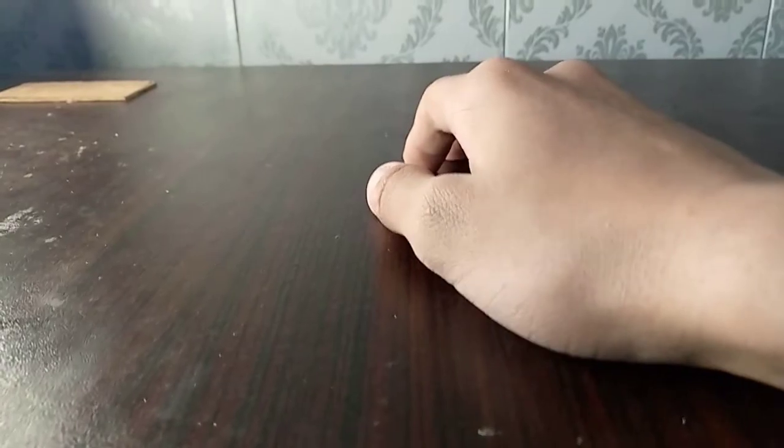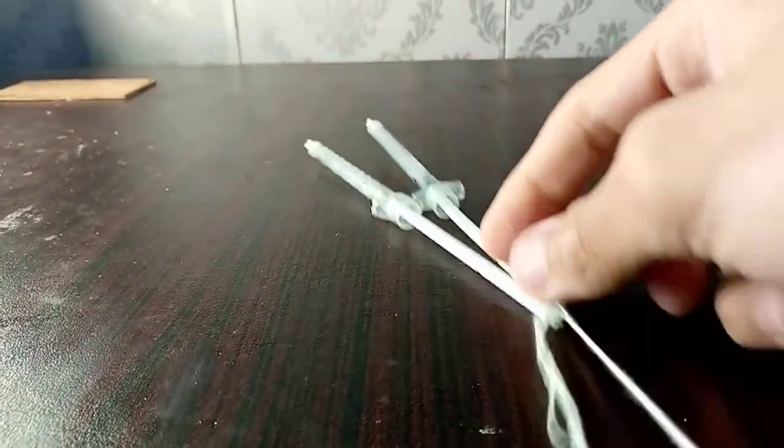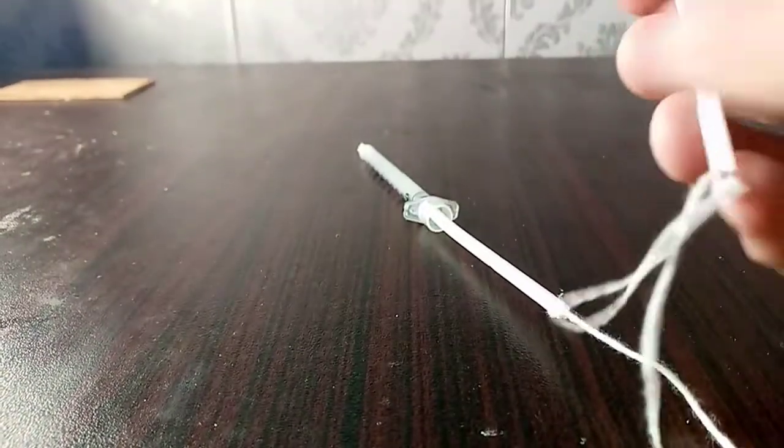Hi guys, I'm Aman and welcome to my channel. Today I'm gonna be building an RC water gun. Let's just begin — we got these two syringes over here, we're gonna be using them in our project.